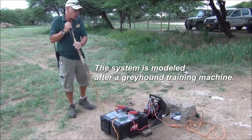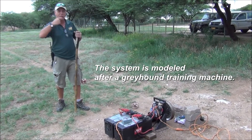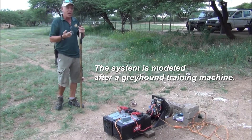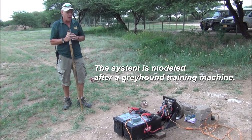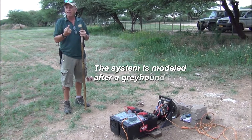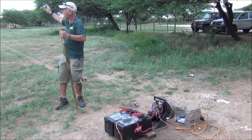The machine was originally designed to train greyhounds — the racing dogs that go around and around in only one direction. But the cheetahs learned very quickly that if it only goes in one direction, they don't need to chase it. They just wait. So you'd have a cheetah here, a cheetah there, a cheetah there — just waiting for it to come around.